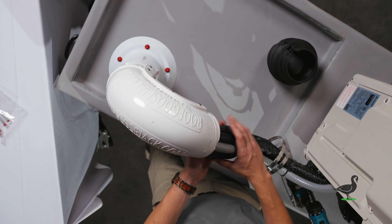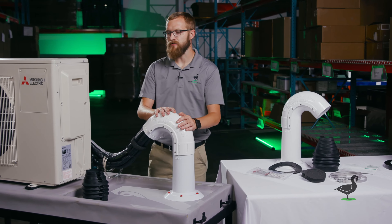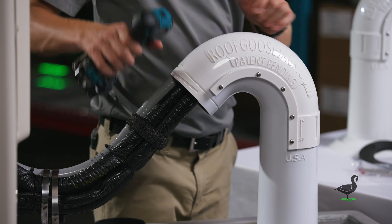This is your first set of draft stopping to prevent water, critter, and air infiltration back into the penetration in the roof. Once you've gotten to this point, you're going to start removing the screws from the side — five on each side, ten screws total.